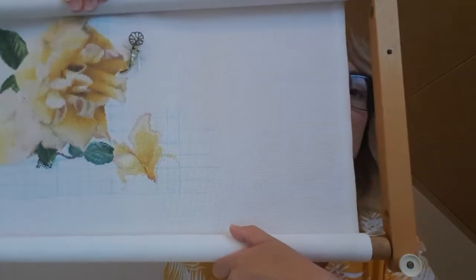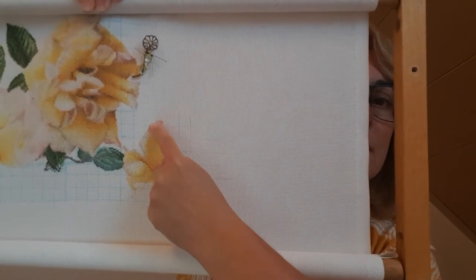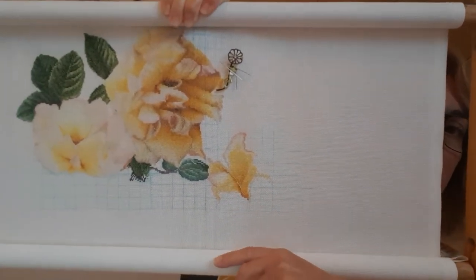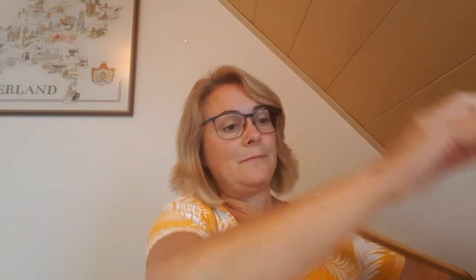Now, my WIPs. This is the Peace Rose by Teo Gouverneur — I'm stitching this as a cushion cover. I've got a bit more done here this time. All this coloring here is new since two weeks ago.